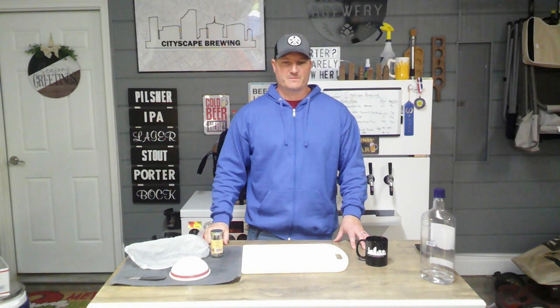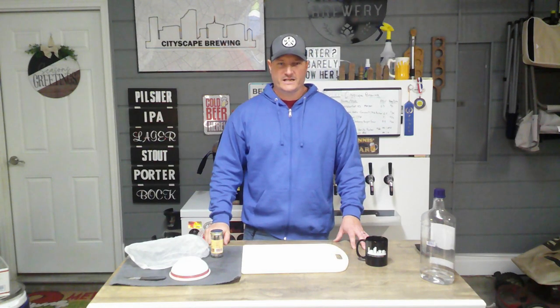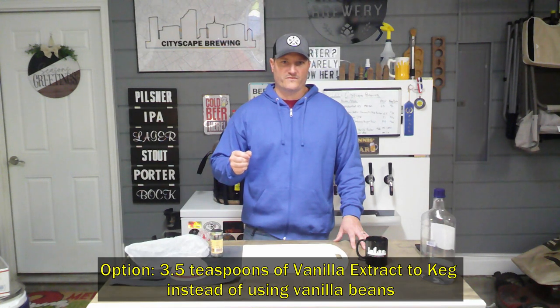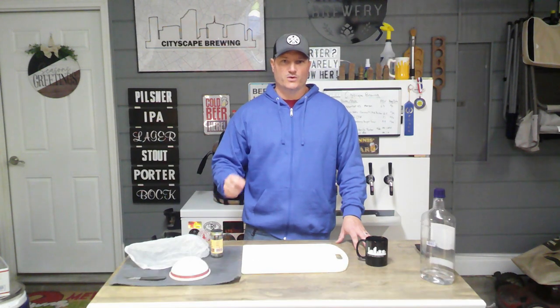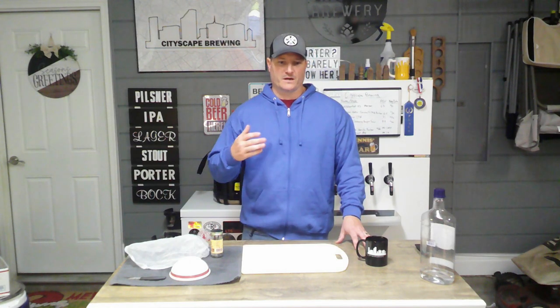Optionally, if you don't want to buy vanilla beans — they were about $12 for two, so $6 each — it's totally fine to use extract. If you're going to do that, I'd prefer you do it in the keg. What I usually do is add about 3.5 teaspoons — not tablespoons, teaspoons — or 17 milliliters to the keg, then rack the beer onto that.